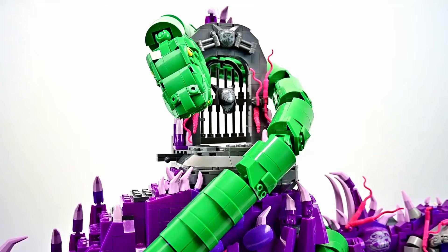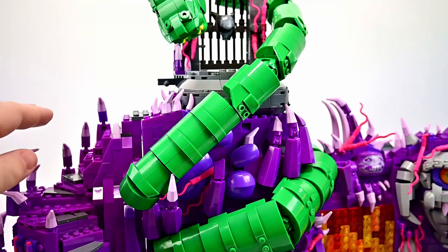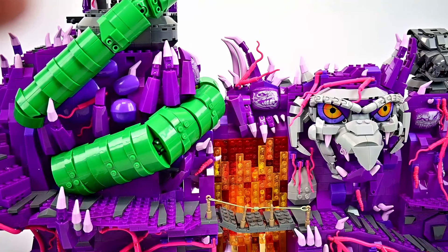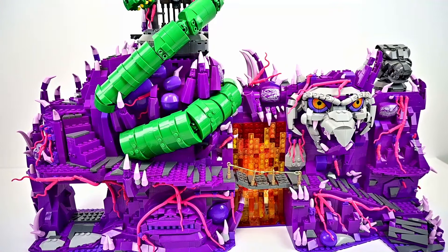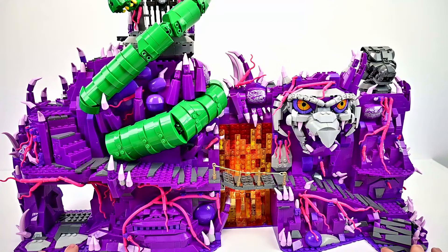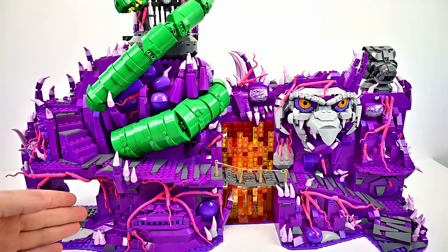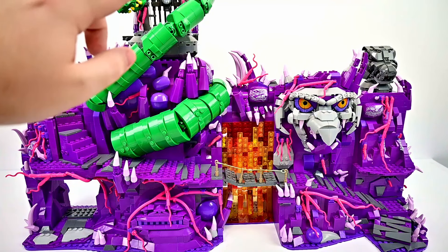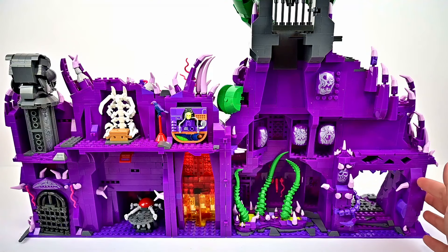That's pretty much everything on the exterior — really nice design with all the rock work and organic design. We get a lot of purple, pinks for the roots, darker purple colors, and the nice green of the snake contrasting with a lighter pale pink on the tips of all the points. There is also a little hidden exit at the bottom that's just completely open, which is kind of funny.